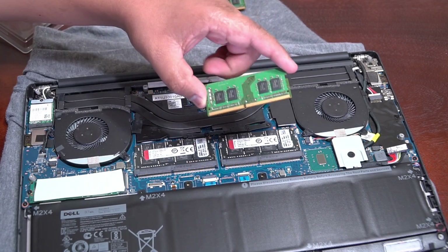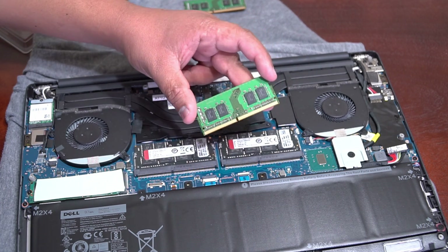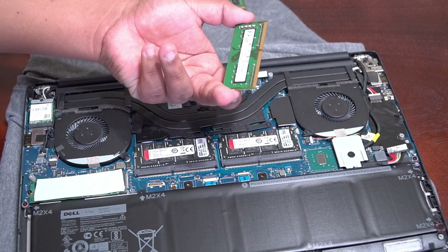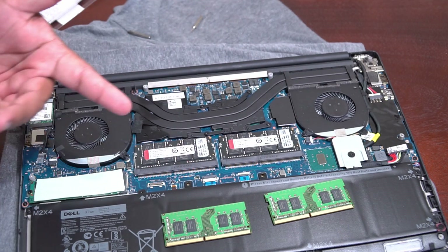I'll probably sell these old memory cards — if anybody wants to buy them, leave a comment or email me. I have my email in the about section. This is 16 gigabytes of RAM here, whoever wants to buy it.